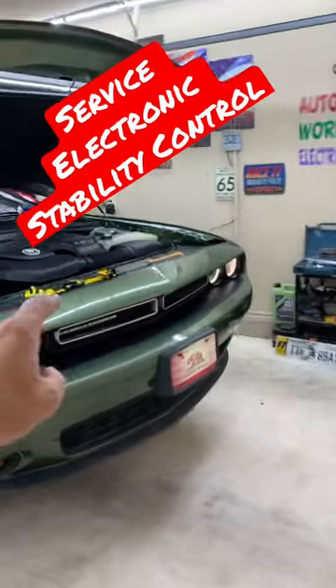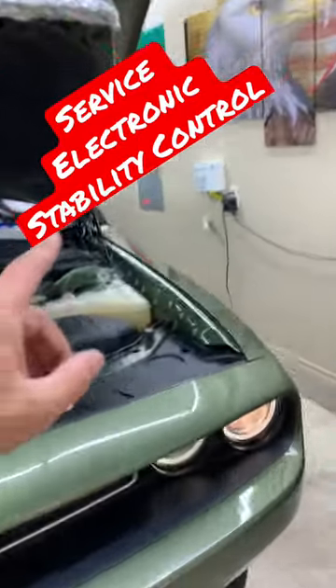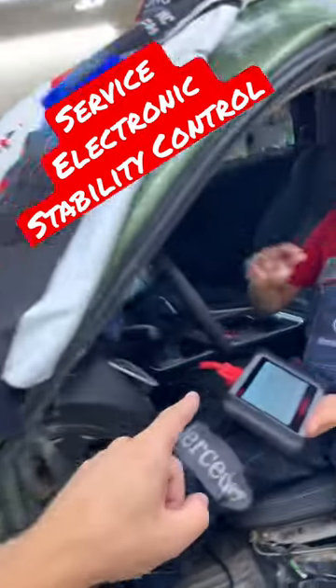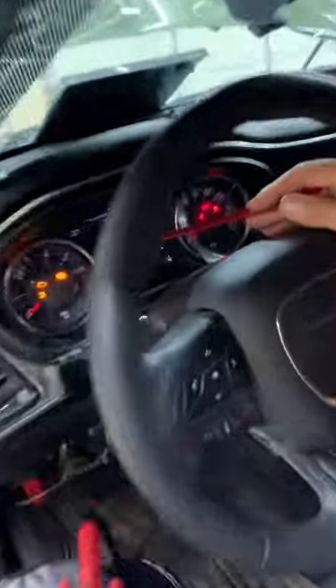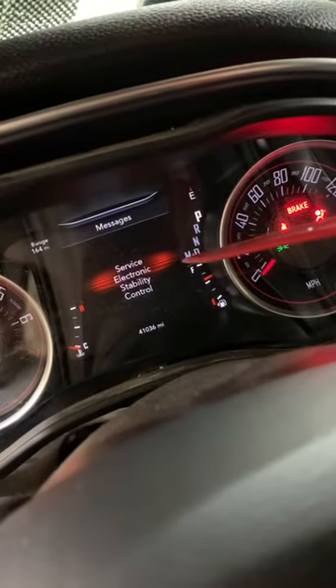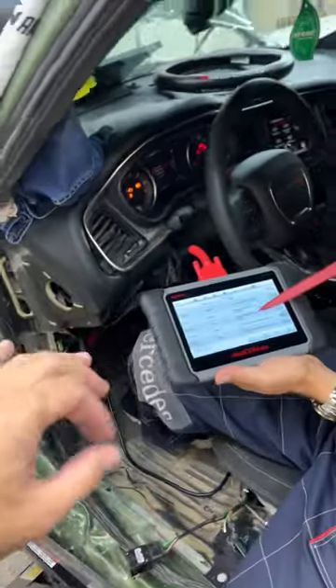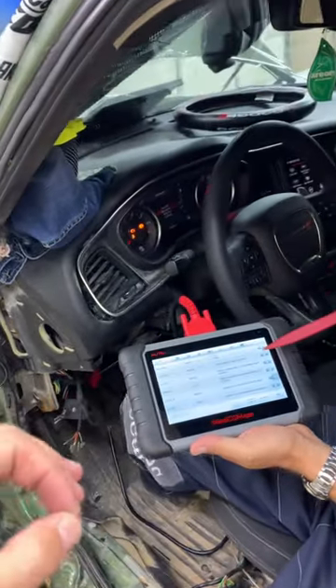Hey guys, welcome back. If you have a Dodge Challenger, you have on the dash a light that says 'Service Electronic Stability Control' and you want to know what can easily cause that. I'm talking about that light right here. It could be multiple things, and in most cases you may not need to replace any parts to fix that.